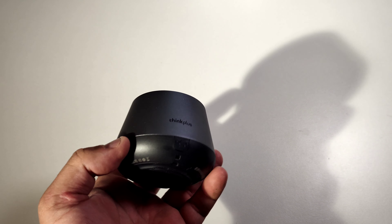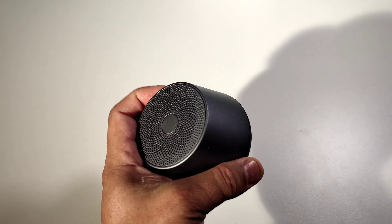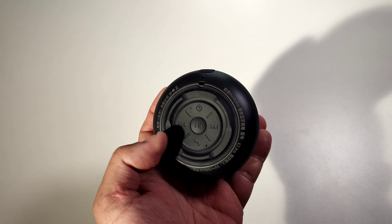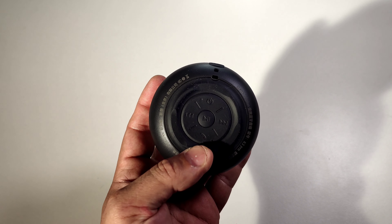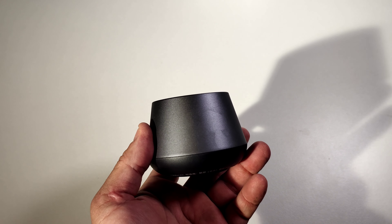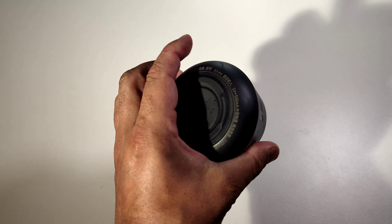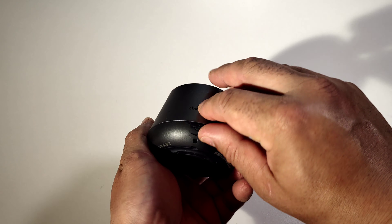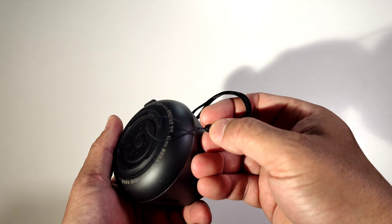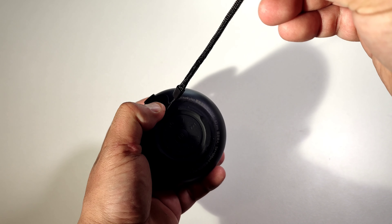It actually looks really nice — it's not heavy and not light, kind of in between, easy to carry around, and it's not that big. On the bottom you've got your on and off, your left and right skip, play and pause, and you can even answer phone calls with it — very cool, so I guess you can talk through this. You've got the Lenovo logo right on the side, and the shape goes round then smaller from the top. Looks really cool, I really like it. And here is where you charge it.